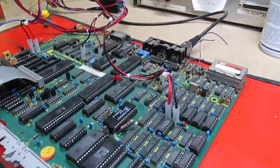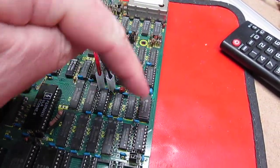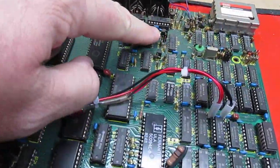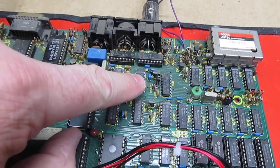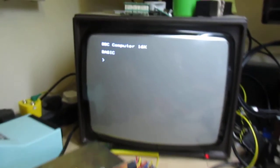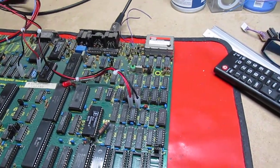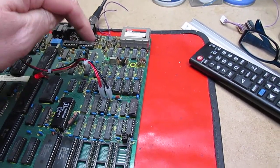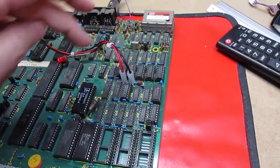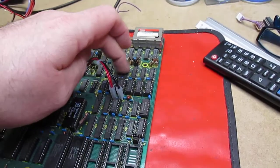First thing: there are 16 RAM chips here, 4816s or similar. There's a jumper which selects 16k or 32k mode. We'll pop it into 16k mode and turn it back on. If it lives, that means there is a fault in one of the RAM chips. In 16k mode it's using the RAMs that are not socketed, because this was originally a Model A or a 16k machine that's been upgraded with extra RAM.